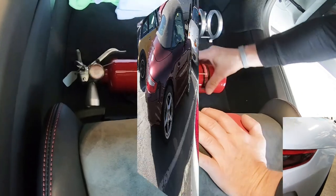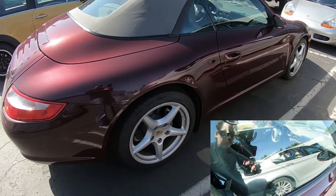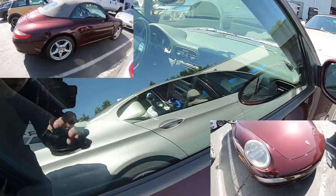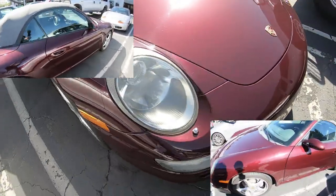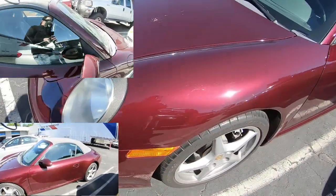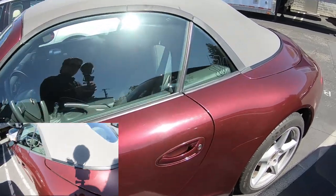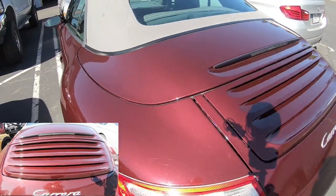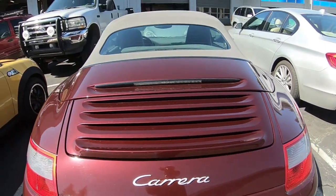Let's head back outside for another look at some gems. We've got a 997.1 C2 Cabriolet with manual transmission and a gray interior — I'm assuming meteor gray, but please let me know in the comments. The red color is really nice, more of a burgundy. And as with all Porsches, of course it's been on the track — there's an obligatory track sticker. Just look at these louvers when they come up — signature 911.